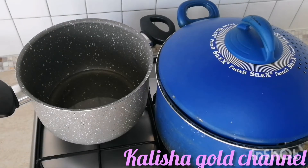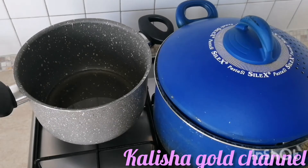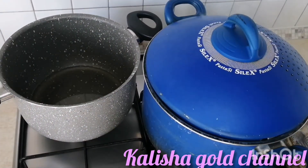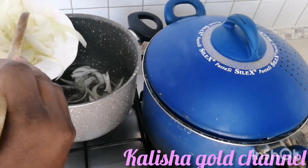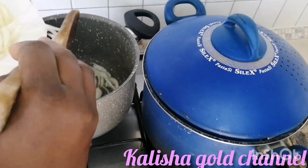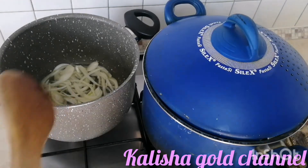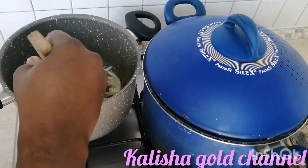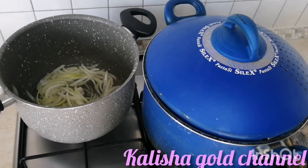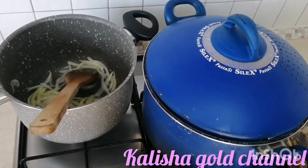It depends on what you want. If you are the type that loves oil, you can add extra. But for me, this one is just perfect. I'm going to leave it to heat up a little. Now I'm going to be adding some sliced onions, and I'll be leaving some for later use. I love to always fry my onions before adding the tomatoes to the oil - I love the aroma that always comes out of it. I'm just going to stir a little before adding my tomatoes.